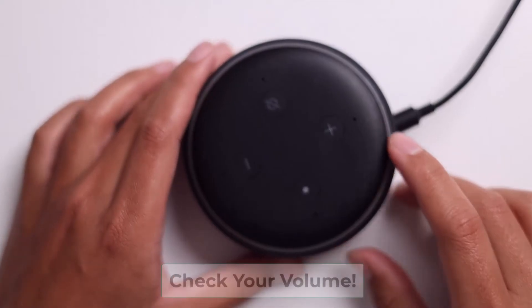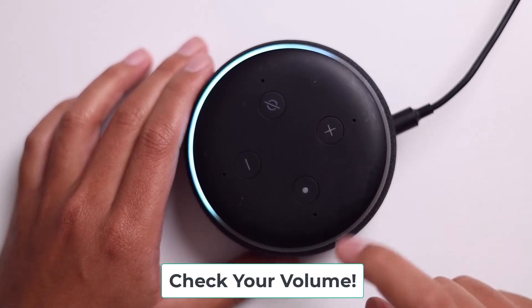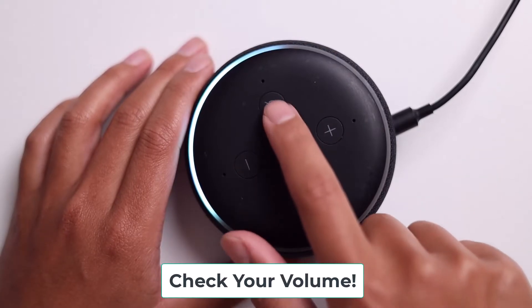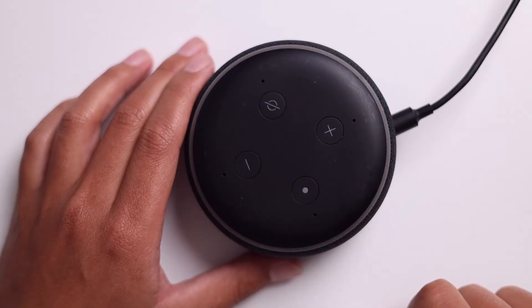Another thing to check is if your volume is turned all the way down by accident. I know I've done this before, so just turn it up and see if that helps. And just make sure that you didn't accidentally click the mute button — of course it shows a red indicator, but another quick solution to try.